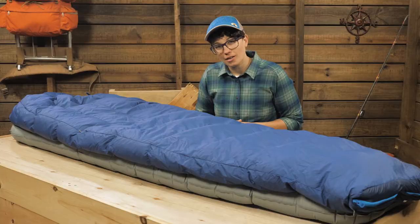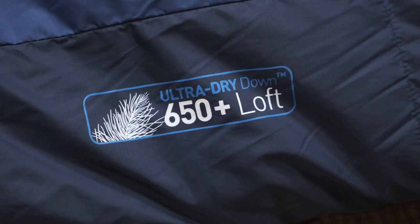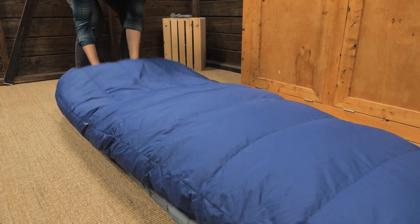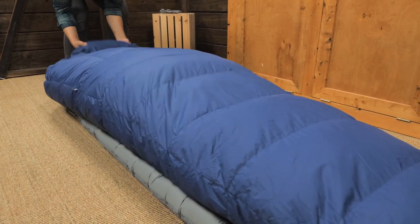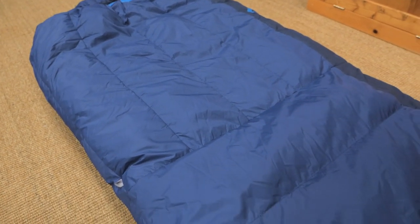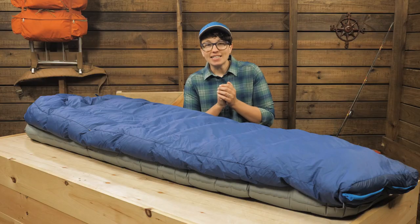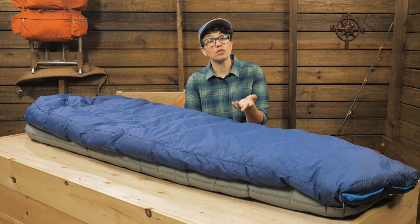Let's take a closer look. This bag traps in body heat with its 650 fill power down insulation. It is certified by the Responsible Down Standard and it is treated to be water resistant. Moisture affects traditional down by making the plumes deflate and lose their ability to trap body heat. The ultra dry down in this bag stays drier longer and dries faster than traditional down if it becomes wet. That is ideal on long trips and in humid climates when your gear often gets exposed to moisture.